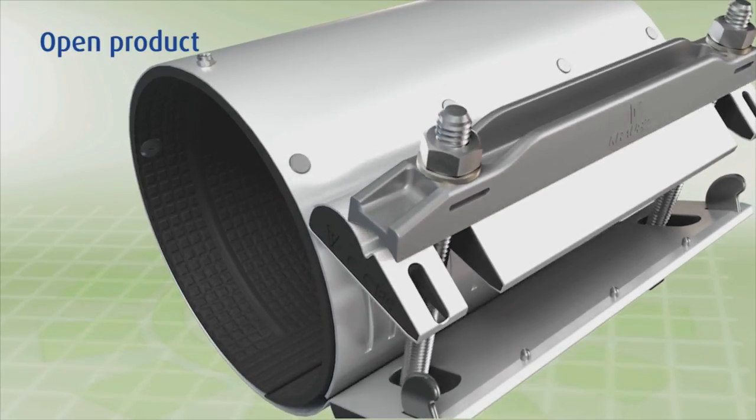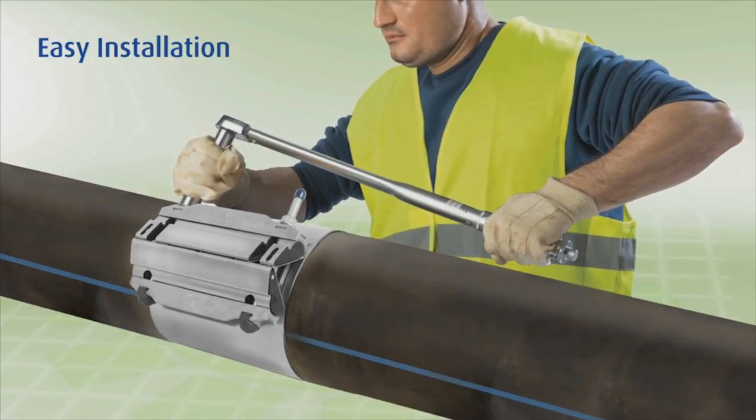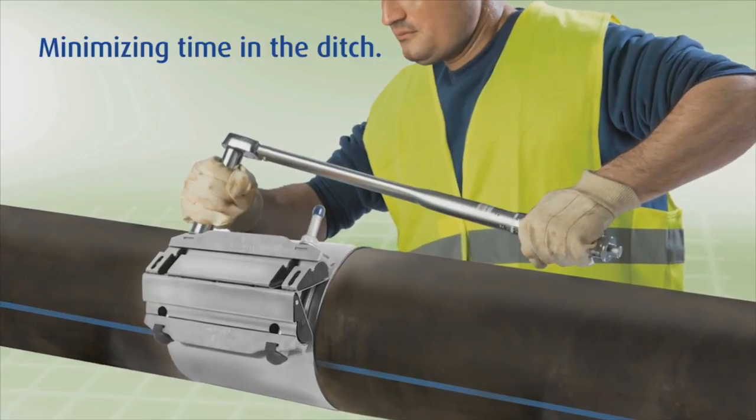And by the way, the safer it is to install, because you spend less time in the ditch where the repair is being performed. So it has great value in terms of how fast it can be put on and how quickly a repair can be made. So we've extended that to our line of clamps.